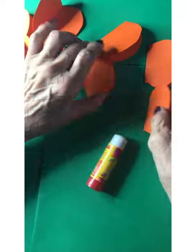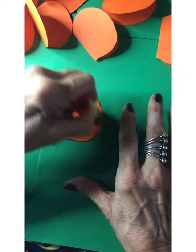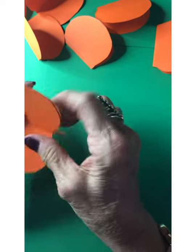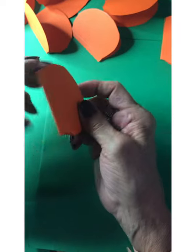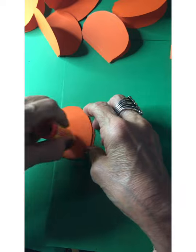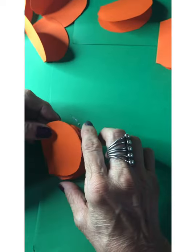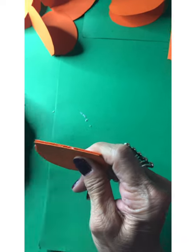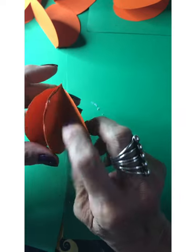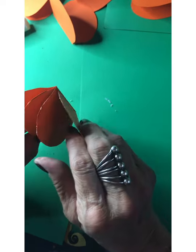Now we have our eight pieces cut out. Just start gluing — make sure you have an ample amount of glue on each side and make sure the tops and bottoms are all going in the same direction. Glue them together and keep going. Make sure this lines up well because that's going to be the middle of your fruit. Don't be afraid to use glue — you can always wipe off the excess with a tissue or your finger. You can see it's already coming together — cute, huh? We'll be right back with the finished pumpkin.